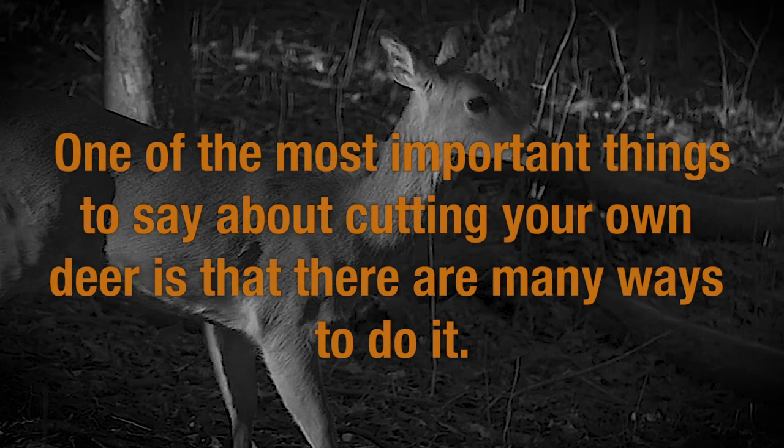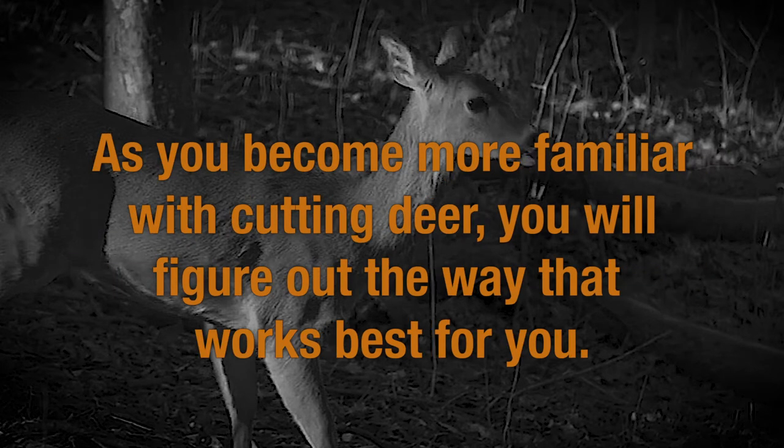One of the most important things to say about cutting your own deer is that there are many ways to do it. As you become more familiar with cutting deer, you will figure out the way that works best for you.